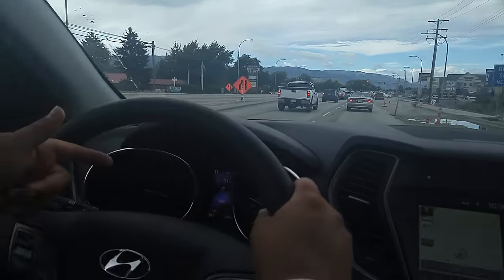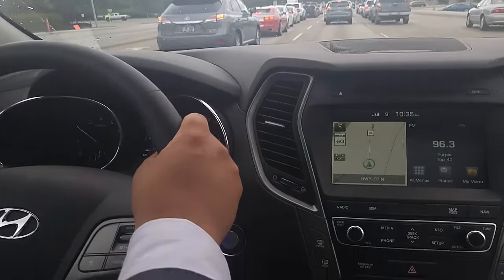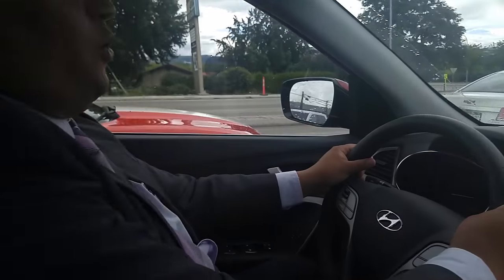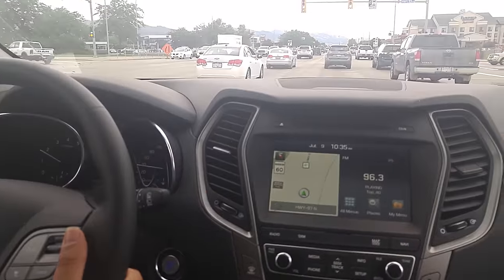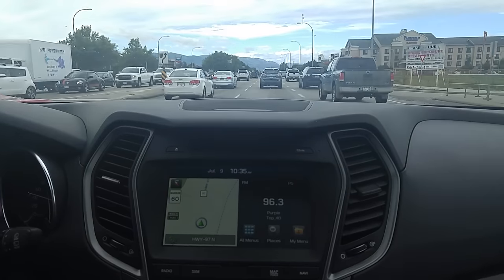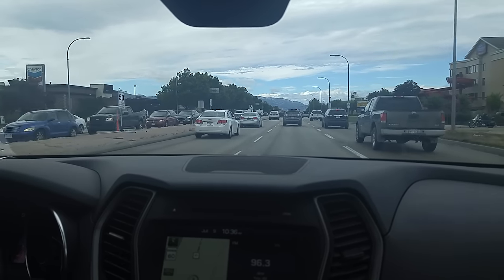Smart cruise control is still active — I've got my blue lights there. I'm slowing right down, now speeding up because it senses the vehicle pulling out. You must maintain control of your vehicle at all times. Any electronic system — we always want to have that driver input as well. I just want to make you well aware of that. My foot is completely off the gas. I'm flowing with traffic nicely. I've got the system set for 61K, which is the legal speed limit here on Highway 97 in Kelowna — a very busy street. I feel completely comfortable with the vehicle doing everything for me.